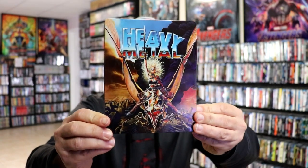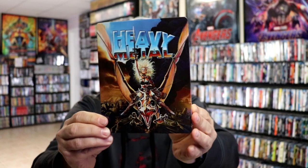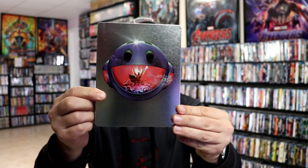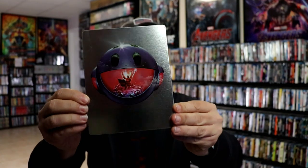It's a glossy steelbook, no embossing or debossing. Really great looking image there. And then here's the back — another great image, very shiny. Then we open it up, and we've got our front and back together with the title on the spine. Really nice looking artwork.